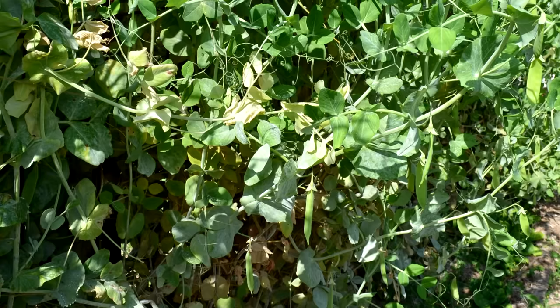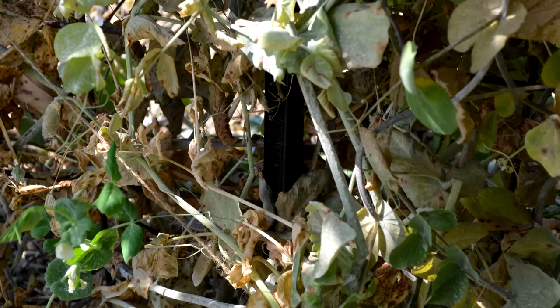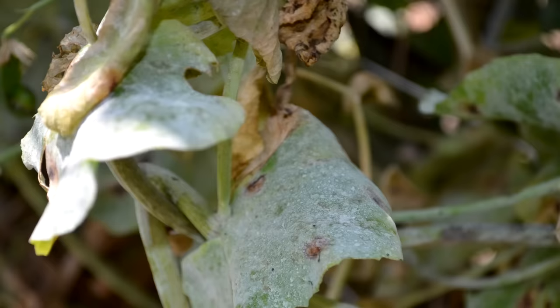Peas will naturally die back towards the end of life, so don't be concerned if your flourishing and producing plants begin to wither with leaf diseases towards the end of the season or after the peak of pod production - that's normal. You shouldn't really need to use a fungicide. If you've done everything right and healthy plants are getting hit prematurely with fungal diseases, try the old milk mixed with water remedy first: half water, half milk, mix them together, spray on the plants, and that usually helps against fungal diseases like powdery mildew.